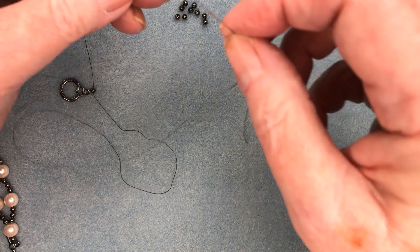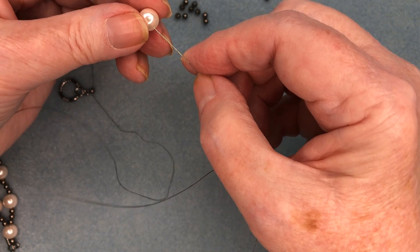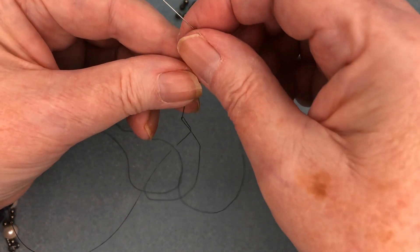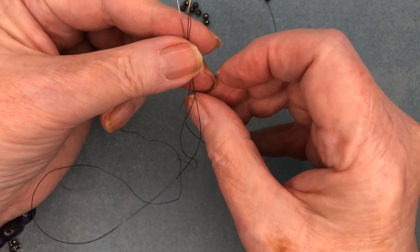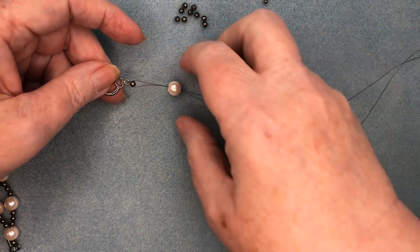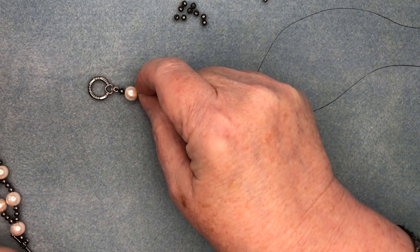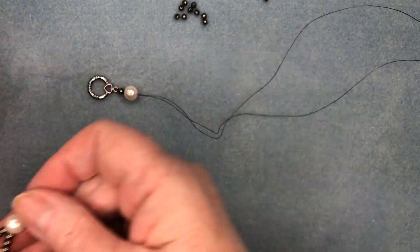That's the beginning of the bracelet. Then we're going to put one of the pearls on — it goes on both needles. Put one needle through and then the other. This is what we have for the start of the bracelet, and it also comes at the end. We have a single bead at each end of the bracelet, one on each end.